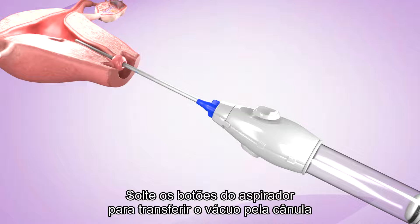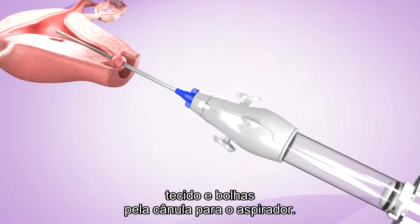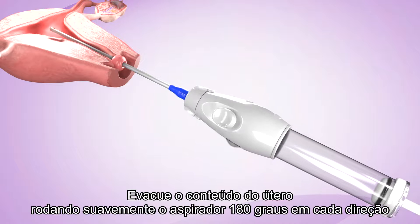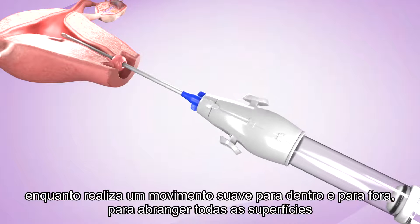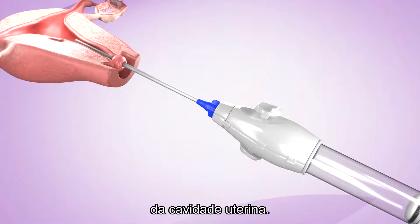Release the buttons of the aspirator to transfer the vacuum through the cannula into the uterus. Blood, tissues, and bubbles should begin to flow through the cannula into the aspirator. Evacuate the contents of the uterus by gently rotating the aspirator 180 degrees in each direction, while using a gentle in-and-out motion to cover all of the surfaces of the uterine cavity.